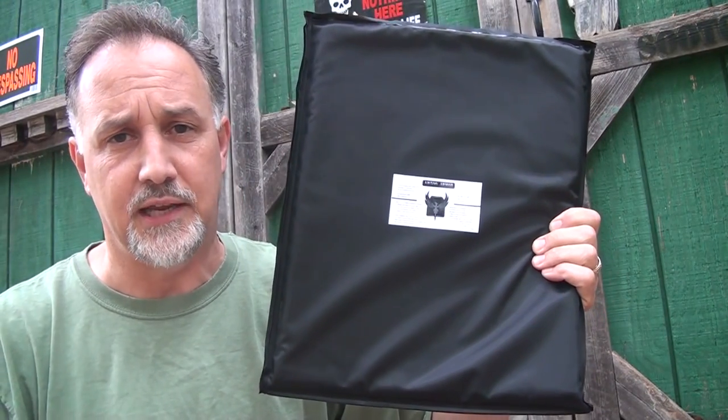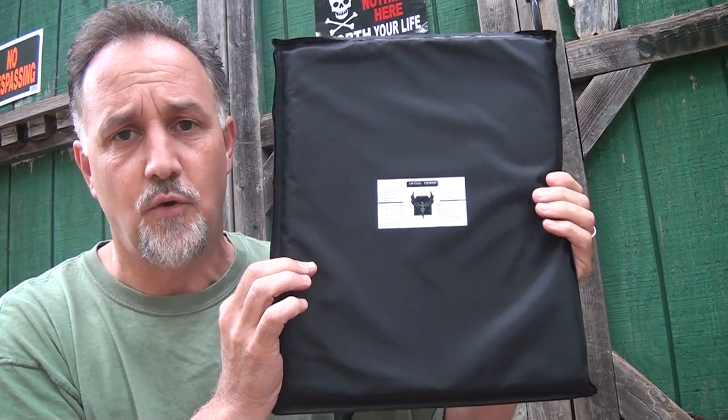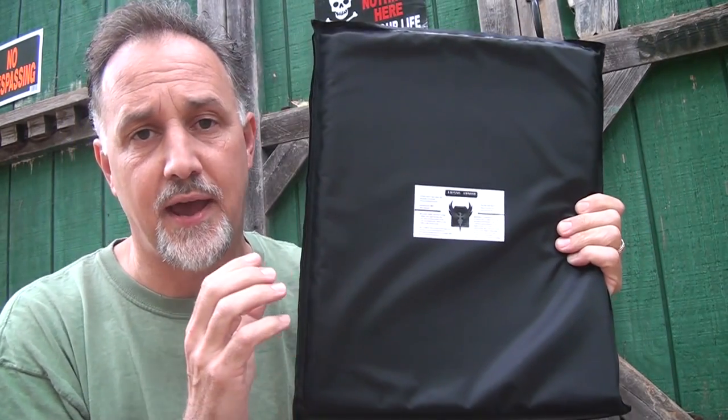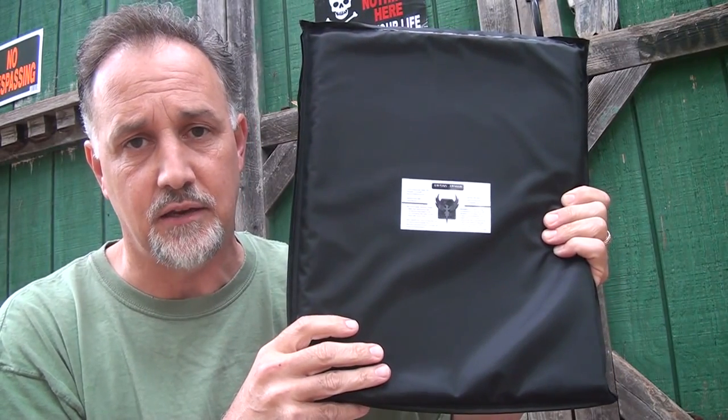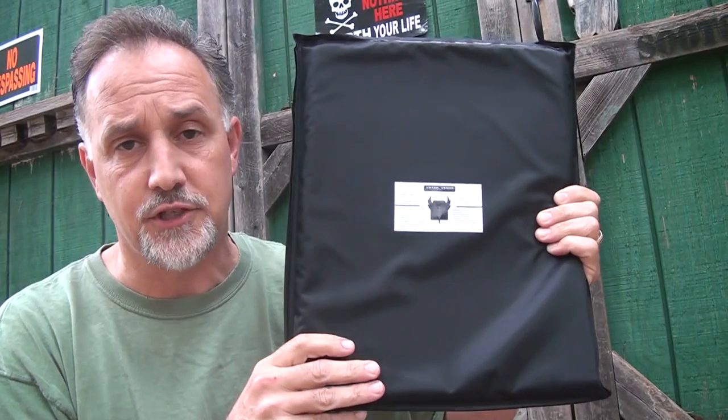This is their 11x14 soft body armor. It's a perfect size for backpacks and computer cases. They also have a 9.5x13, which is perfect for smaller bags. So you have two different sizes to choose from.